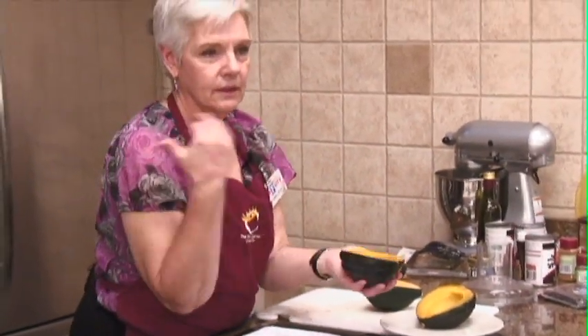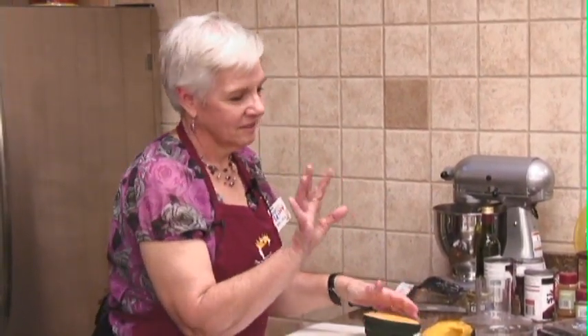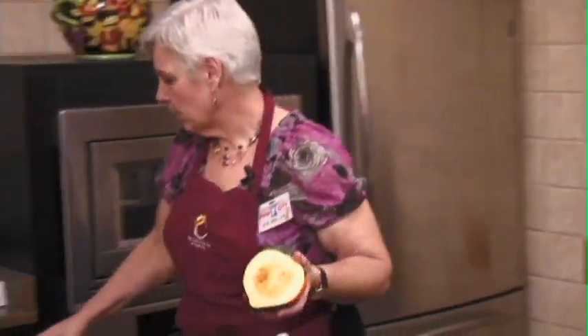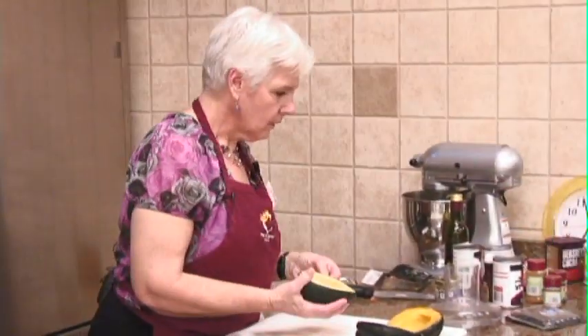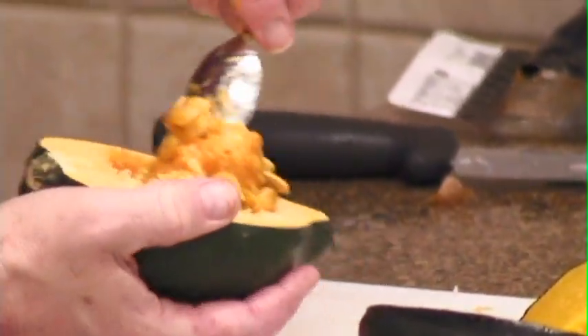If you're serving this, this is the way we're going to serve it. I did want you to see you can do it this way. The seeds are very easy to scoop out — it's just like a pumpkin. You're going to scoop them out before you cook it.